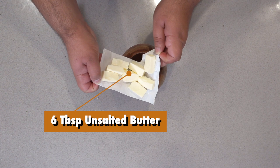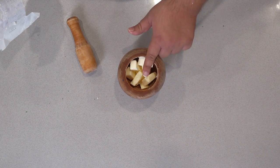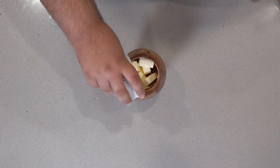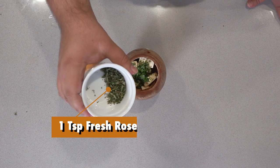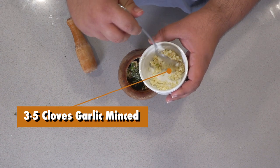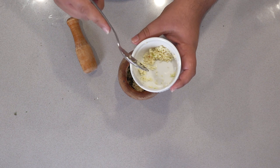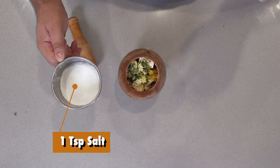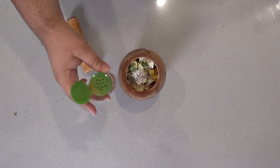Add six tablespoons of unsalted room-temperature butter — room temperature so everything softens up and it's easier to incorporate our ingredients. Speaking of which: one teaspoon of fresh thyme chopped, one teaspoon of fresh parsley chopped, one teaspoon of fresh rosemary chopped, three to five cloves of finely chopped garlic depending on how garlicky you like it. Three teaspoons of lemon juice, half a teaspoon of lemon zest, one teaspoon of salt, half a teaspoon of freshly cracked black pepper, and just a quick dash of cayenne.